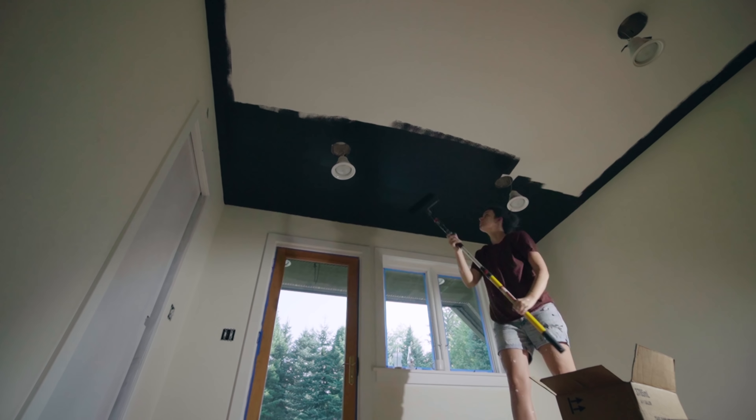Remember like four or five months ago where I brought you guys along as I cleaned up and rearranged this office? We may or may not be doing a little makeover. This room was feeling just too flat — it's been completely white for two years, kind of like a white room with white furniture and a black ceiling.